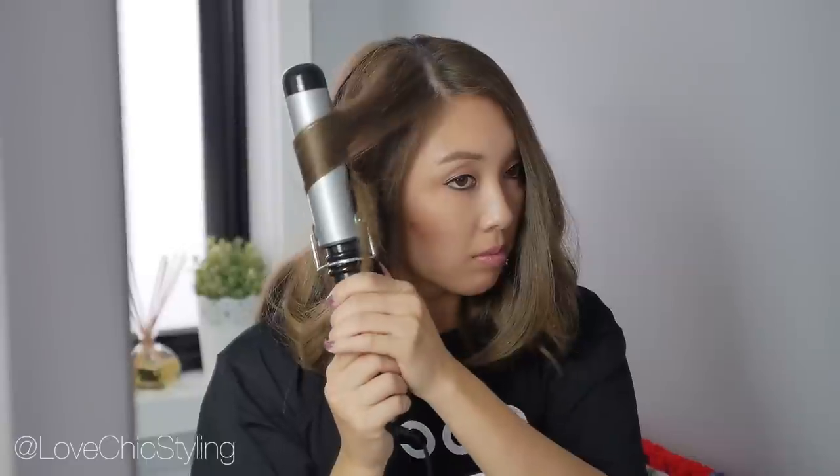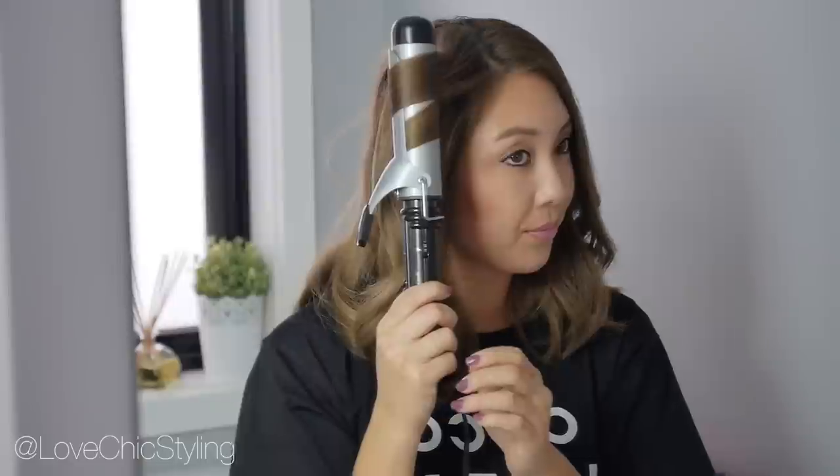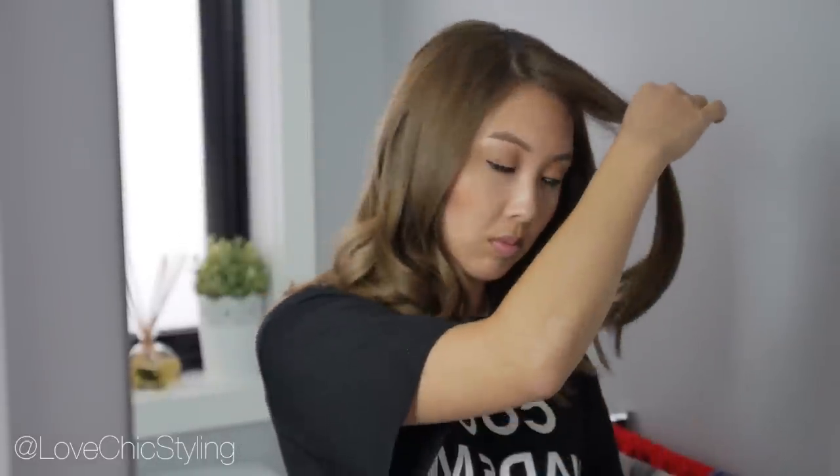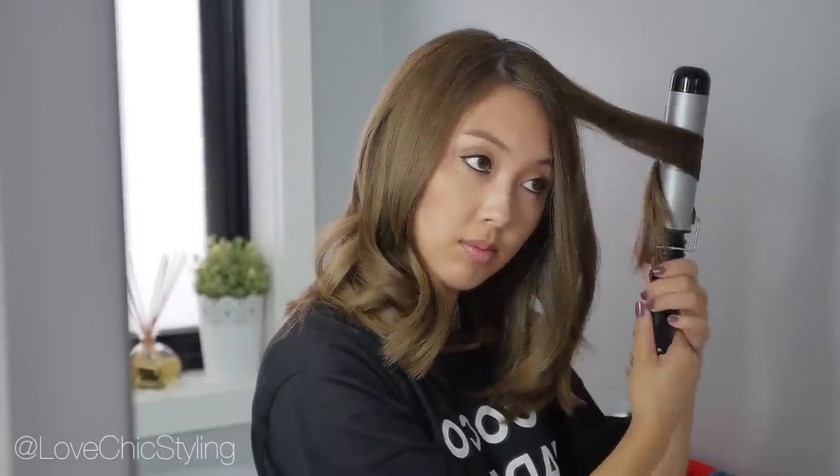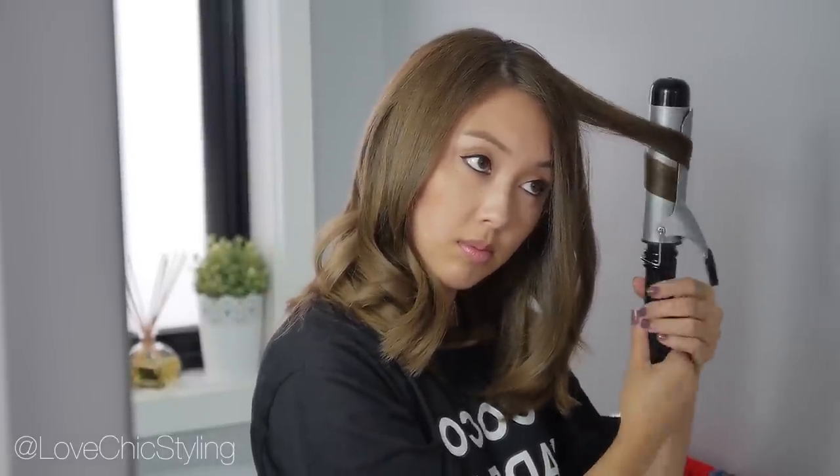When I'm curling the pieces framing my face, I don't want to curl it up too high and I also don't want to keep it in for too long. When you're finished you might feel like you need to re-curl some pieces. Here I am re-curling the two pieces framing my face — I always curl outwards to frame my face.